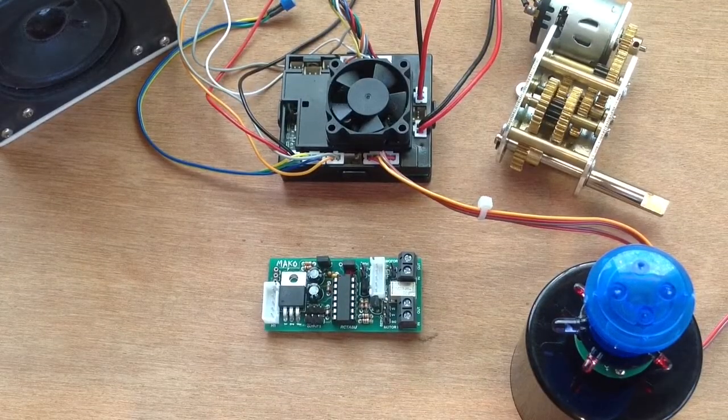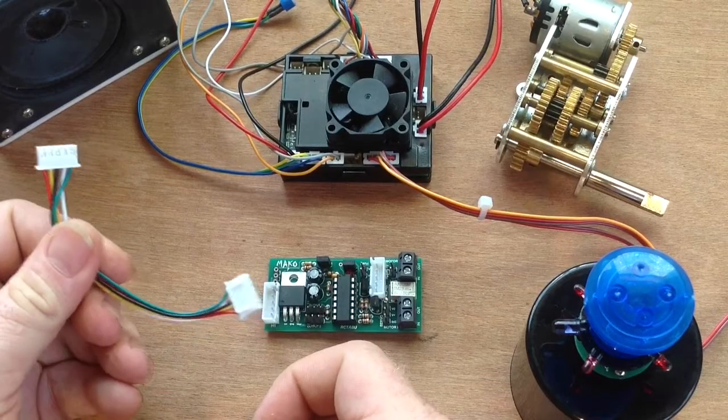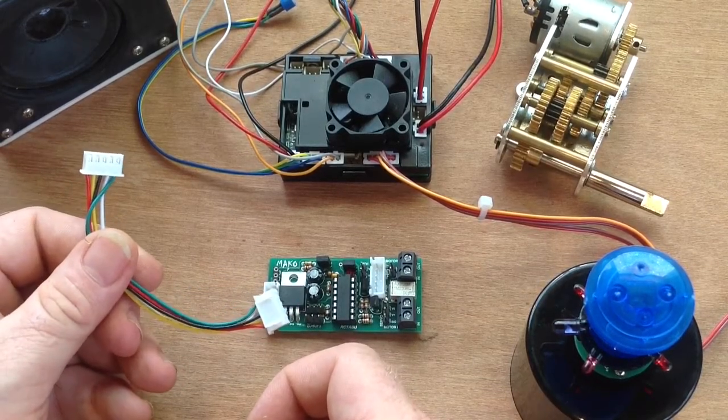When you would have got your Mako2 unit, you also would have received the 5-pin connector cable. This cable is used to connect the Mako2 to the Teijin or Hanglong MFU.